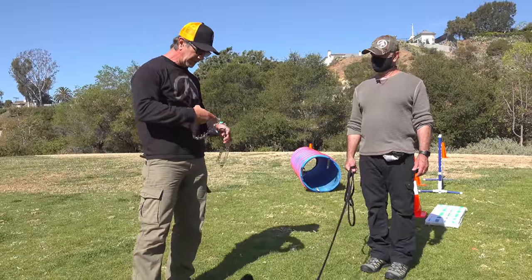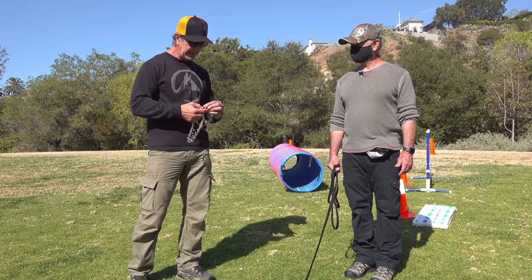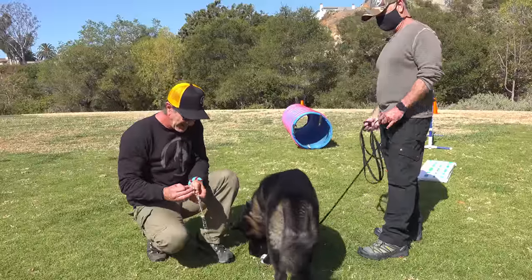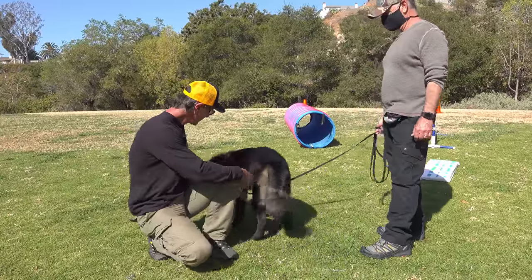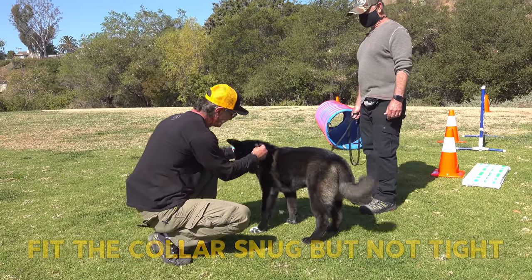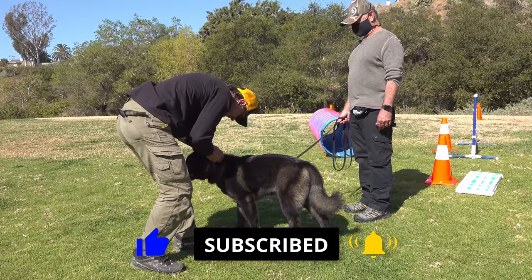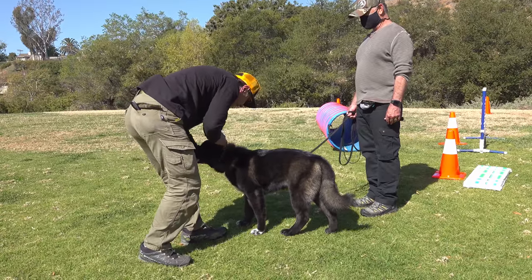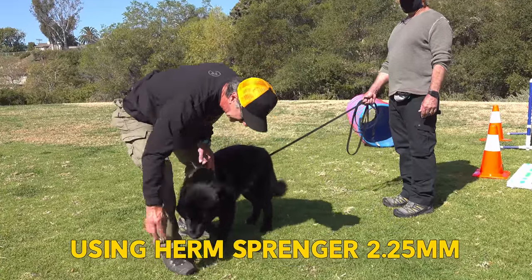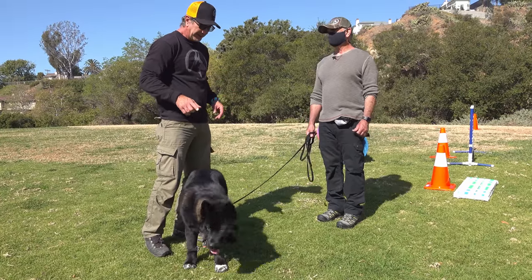Just to introduce him to the prong collar, I want to use the puppy prong — and these are actually Goofy and Maya's prong collar. I just want to get him introduced to it, to see how he's going to respond. He might respond a lot better to a prong than a chain. So the more he sees it going on and off. This is the 2.25 millimeter — you can just order one on Amazon. You want to get the Herm Sprenger one because all the edges are polished. The other ones can be sharp.